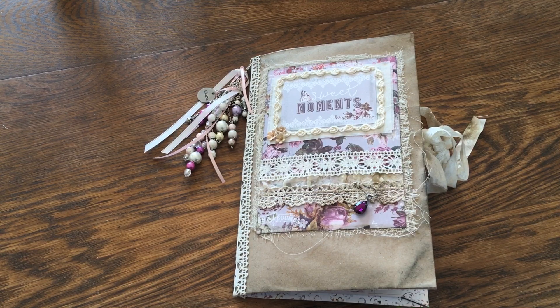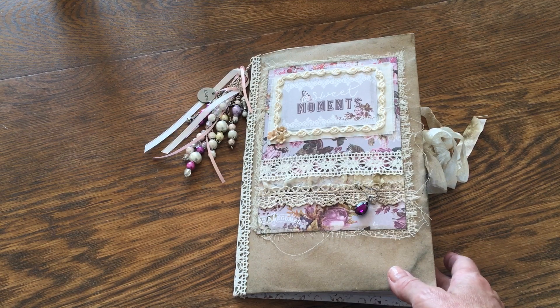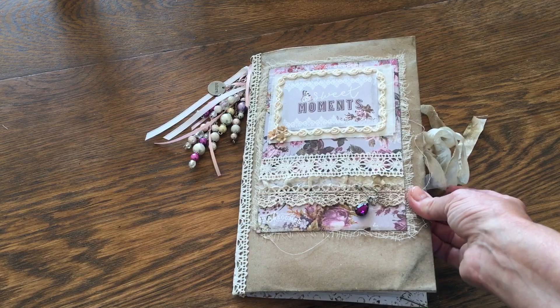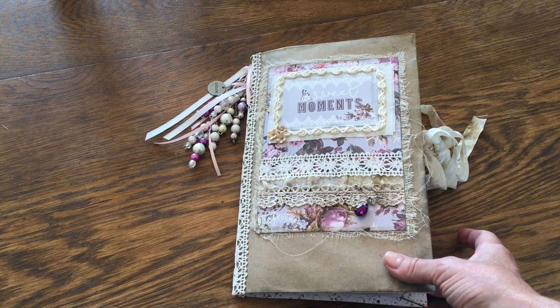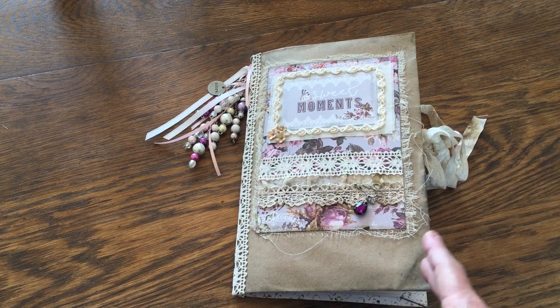I've done several books that were hardcover, but this time I wanted to do something that was beautiful and soft — something that maybe even a little girl would love or a grown woman. Personally, this is just gorgeous and I love this whole thing. Of course I do, I made it anyway.